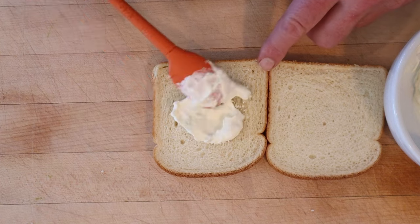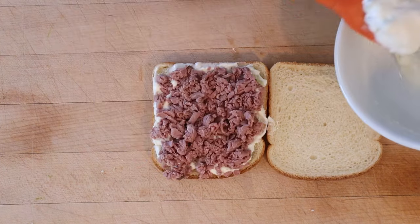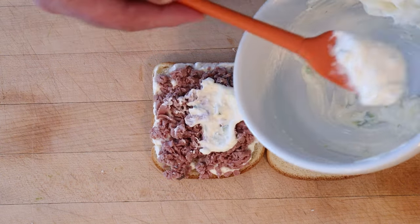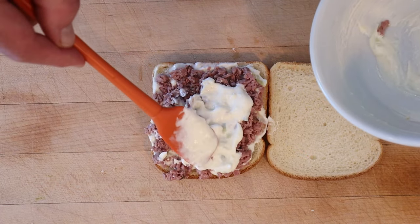Now we put on a layer of our dressing onto bread. Now we put on a layer of cold chopped beef — I'm using roast beef. Now we're to spread more of our dressing over the beef. And yes, if I had written this recipe, I would have just put this on the other slice of bread. But hey, 1931 — this is what Keene wants, this is what Keene gets.